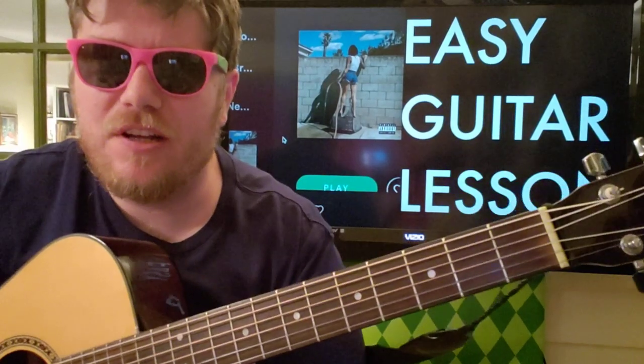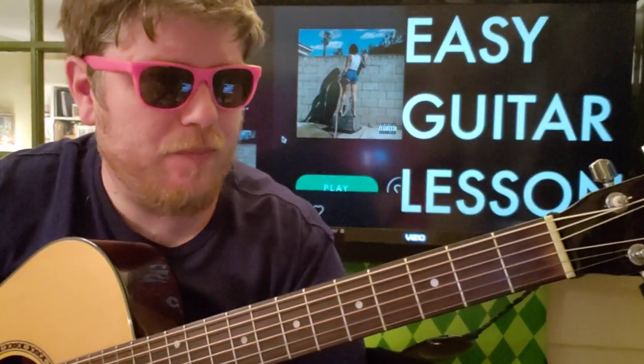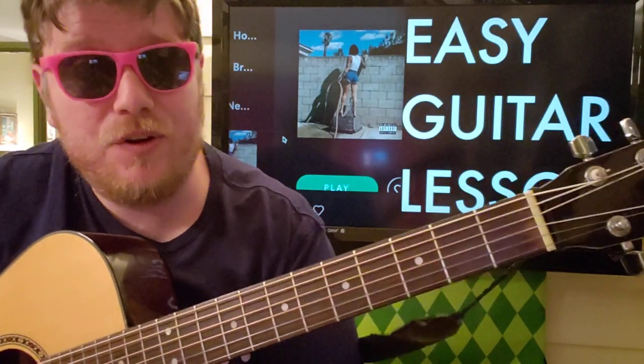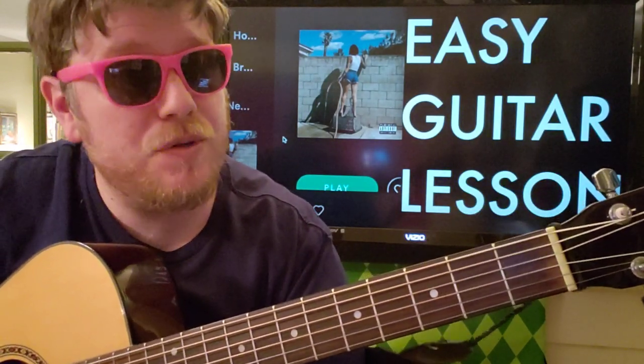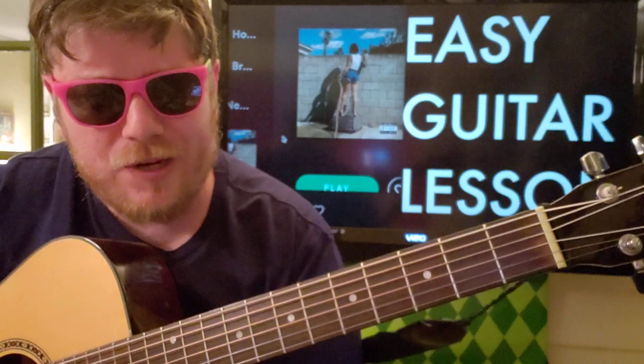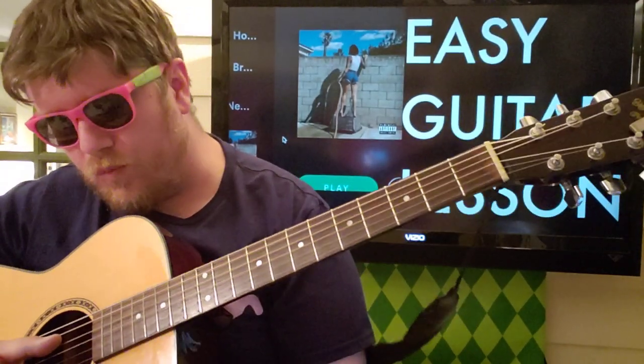We put out 15 to 20 tutorials a week on this channel, all fresh new cuts. If you're new to guitar and you want to learn using the freshest, newest music that's out there, this is the channel for you and I hope you'll consider subscribing. Super super duper easy chord structure here.